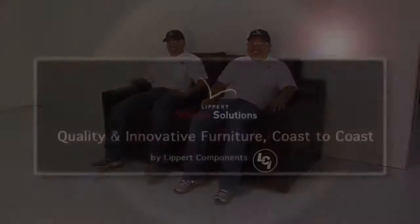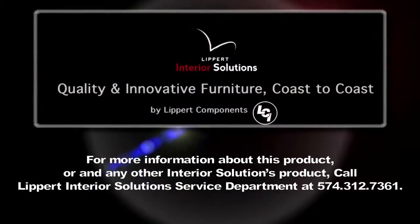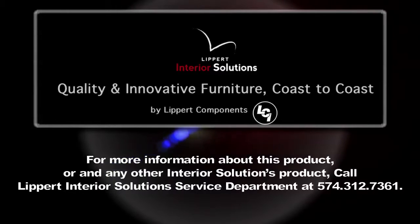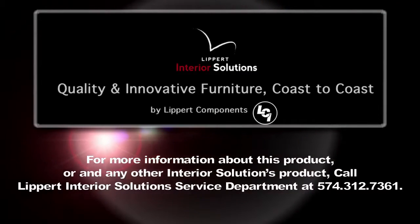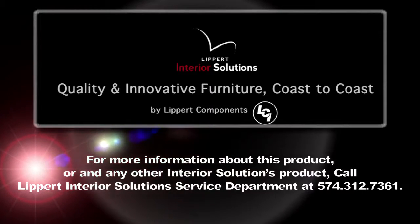Test the sofa. If you have additional questions, please call 574-312-7361 or email us at interiorwarranty@lci1.com. This has been another technical tip brought to you by Lippert's Customer Service, where we set the standard for a quality experience.